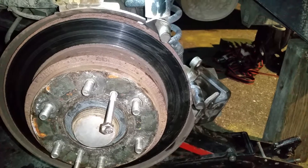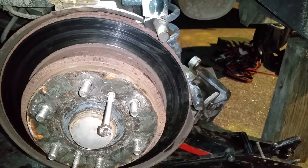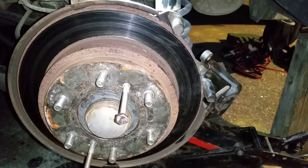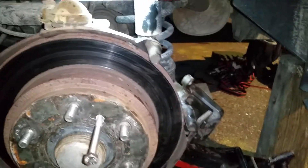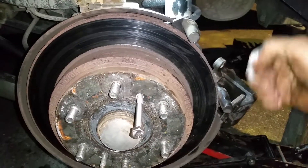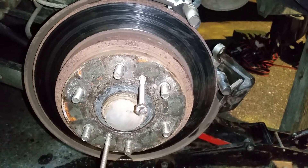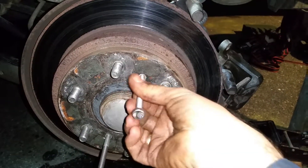This video is not a step-by-step procedure on how to do this repair — it's just to show you a couple of tricks I used to make my job easier. I went to a mechanic who was trying to take the rotor out by pulling and doing something with a hammer behind it, and I thought he probably doesn't know this trick.